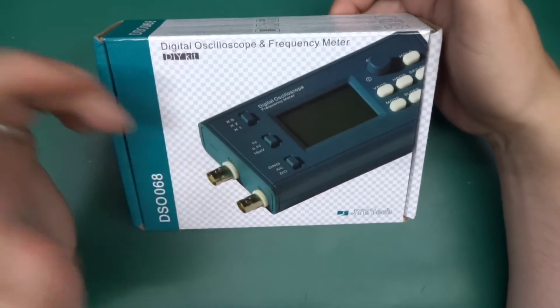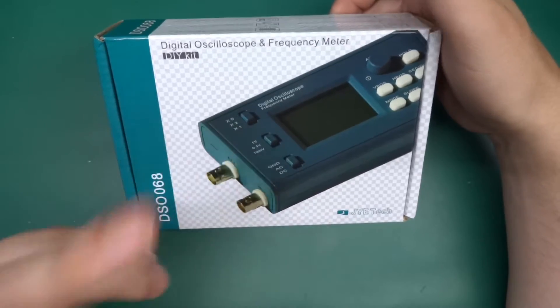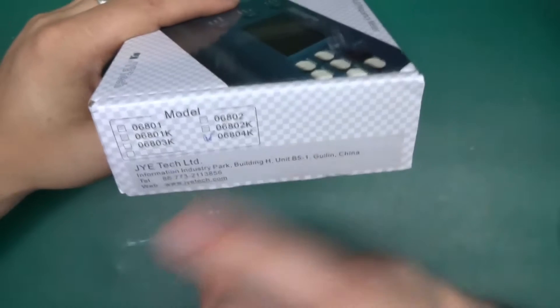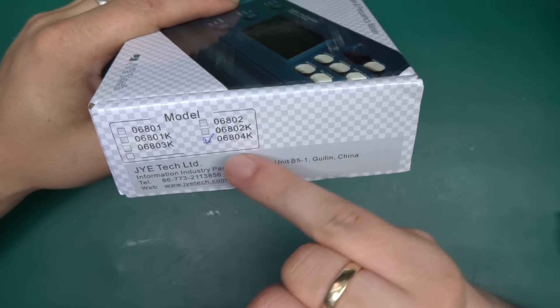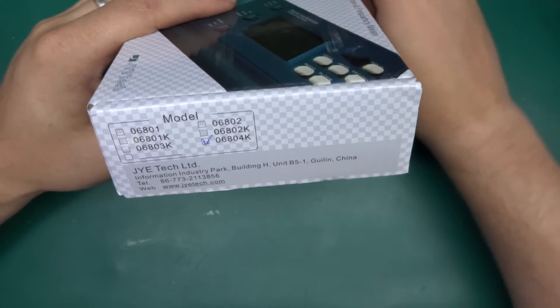It's a little oscilloscope that comes in a case — it's a complete kit. You can see on the box it's marked as 06-8-0 4K. I think 4K means it's got 4K memory.